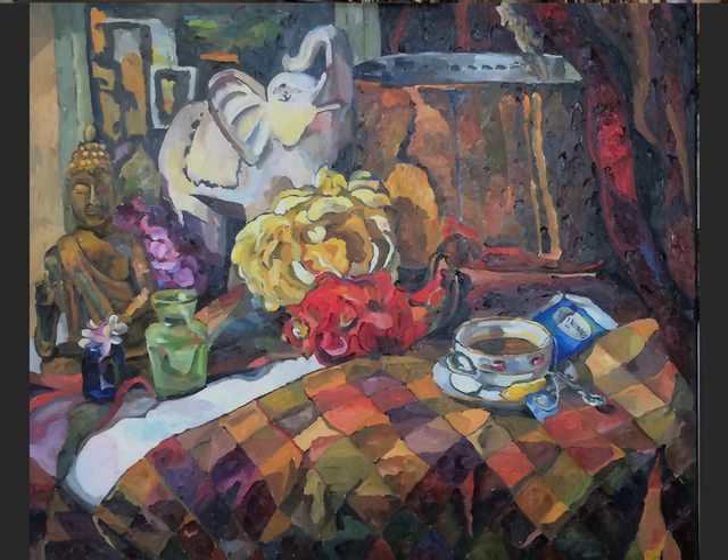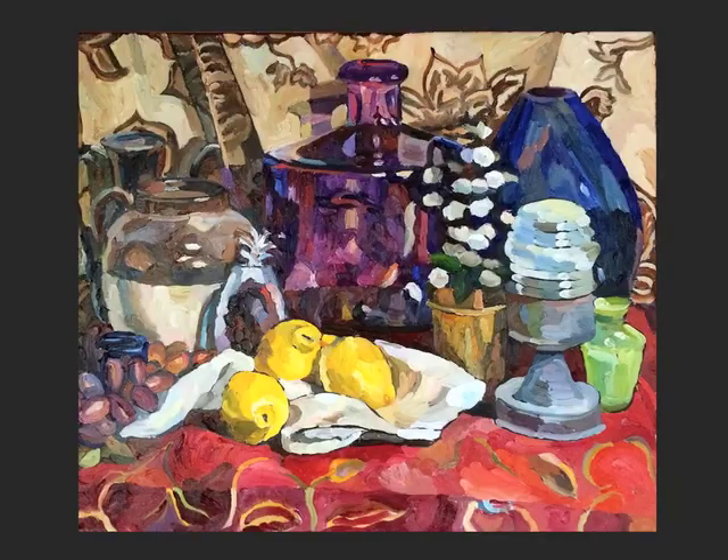What I'll do is I'll place them in an arrangement that I think will have some sort of interest that will move the viewer's eye through them. Then I'll sit down and look at the objects and hunt for color.